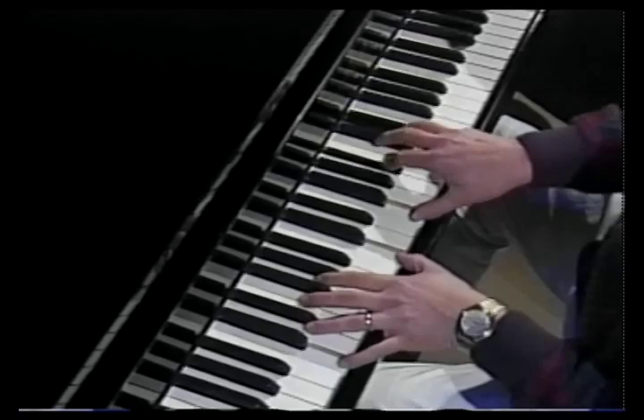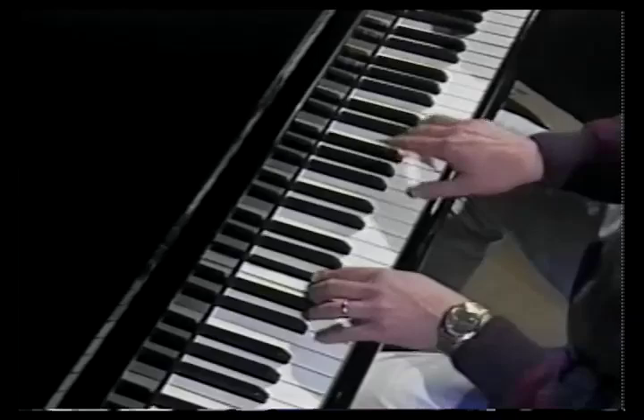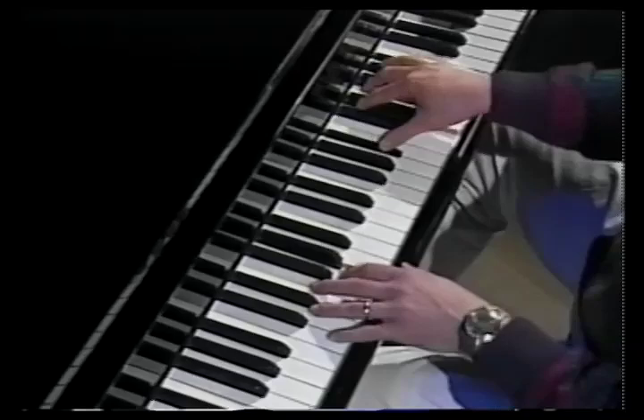go to your 4 or your C chord. Still keep that 3-flat in there against it. That's just a real neat thing, so regardless of the tempo, you can work it out really well.